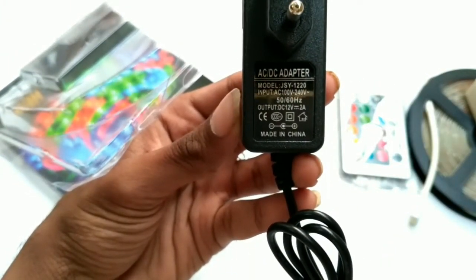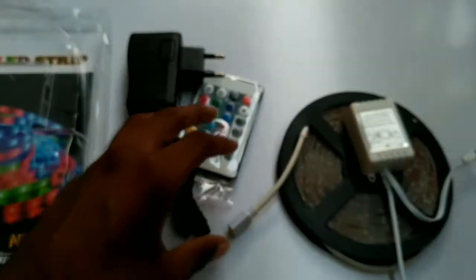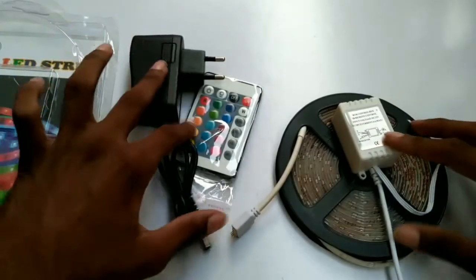Here is the power adapter. You can see the power voltage — it says 100 to 250 volt input and the output is DC 12 volts. That's everything in the package, so let us keep this box aside.